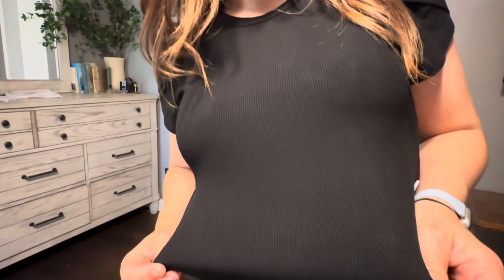This is a size medium that they sent me in black. It is ribbed — I don't know if you can see that, but it is ribbed.